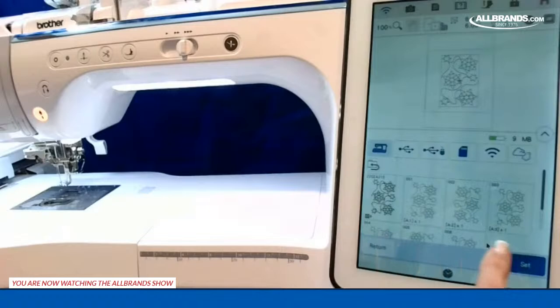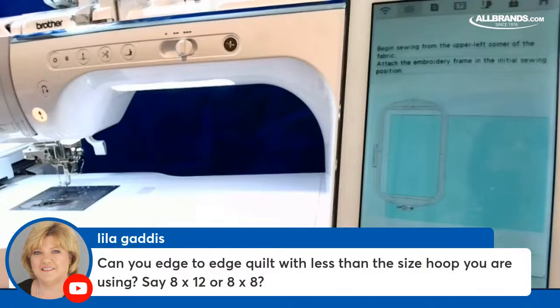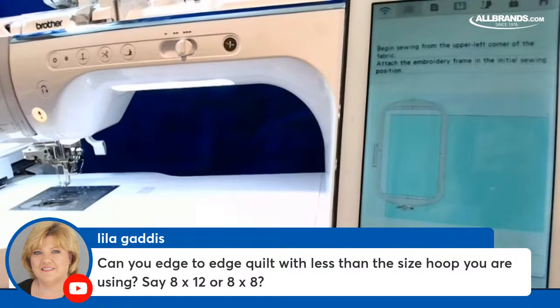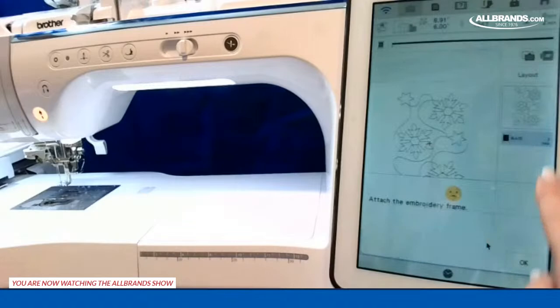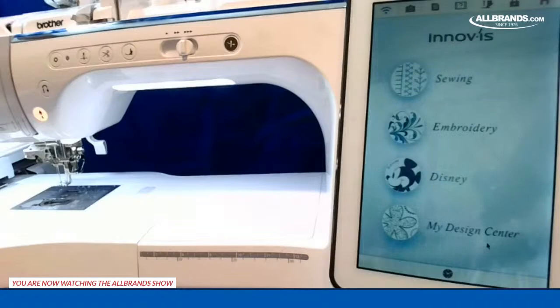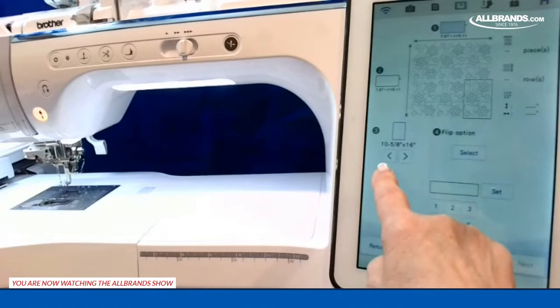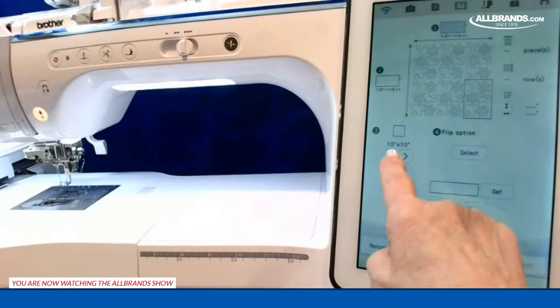There's a question from Lila Gaddis: can you edge-to-edge quilt with less than the hoop size, say eight by eight? The hoops you can use are: 10 and 5/8 by 16, 10 and 5/8 by 10 and 5/8, 10 by 10, 9 and 1/2 by 14, 9 and 1/2 by 9 and 1/2, 8 by 12, and 7 by 14. Those are the only hoops you can use, and you must have a Luminaire 3 to have the edge-to-edge feature.